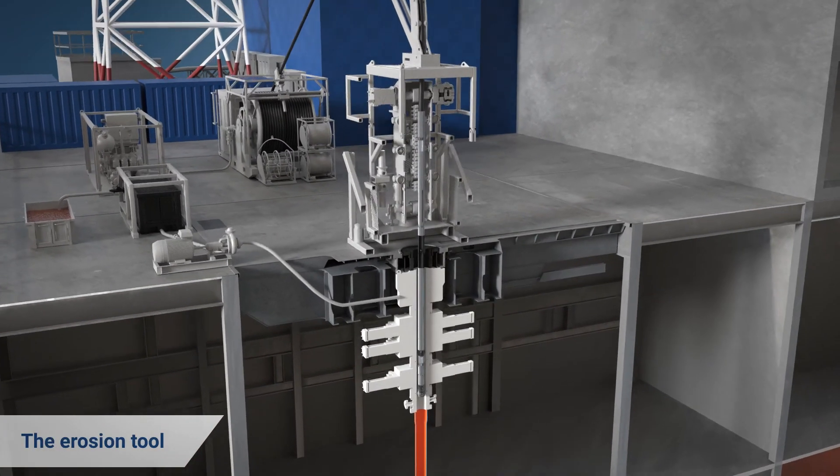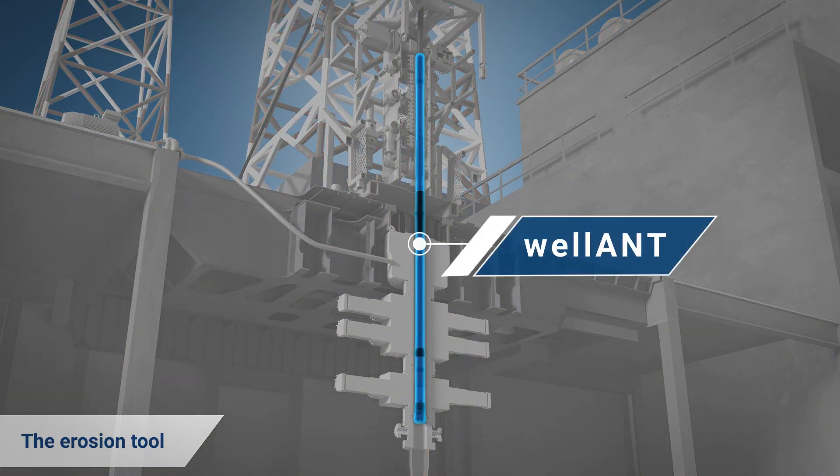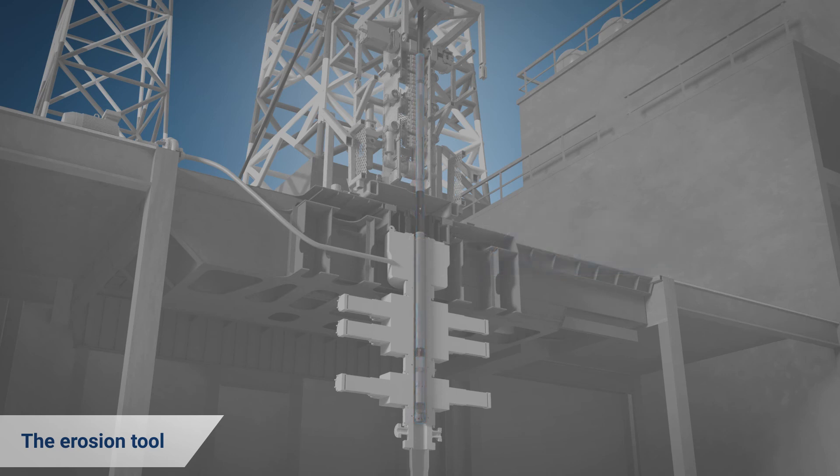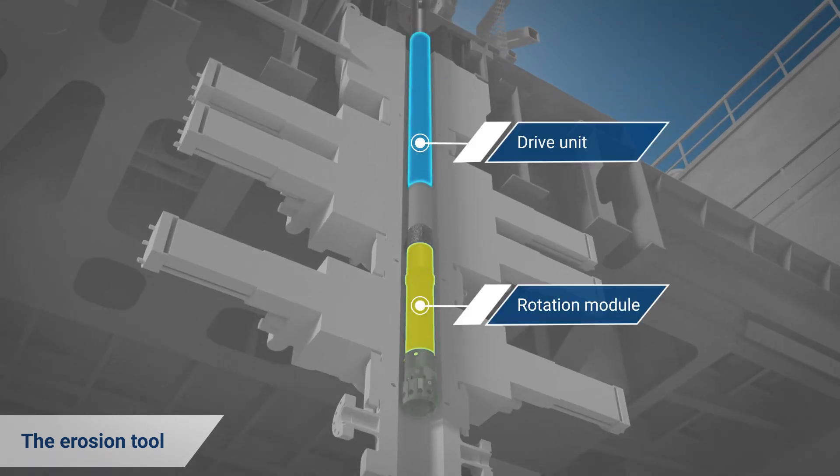The tool has been engineered from ANT — Applied New Technologies — and AG's decades of experience in downhole solutions. It comprises a stroker module, drive unit, rotation module, and nozzle head.